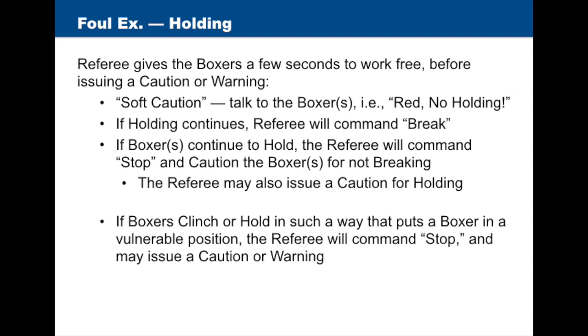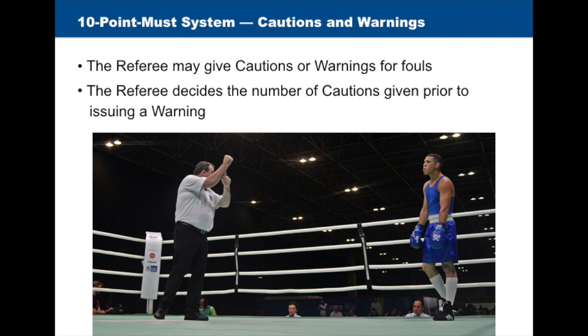The referee may issue a soft caution by talking to the boxers, such as "Red, no holding." If the boxers continue to hold, the referee will give a few seconds and then command "Break." If the boxer or boxers continue to hold, the referee will command "Stop" and caution the boxer for not stepping back on the command break. The referee may also issue a caution for holding. If boxers clench or hold awkwardly so one boxer is possibly in a vulnerable position, the referee will immediately command "Stop," separate the boxers, and may issue a caution or warning. The number of cautions given before a warning is issued will be at the sole discretion of the referee.